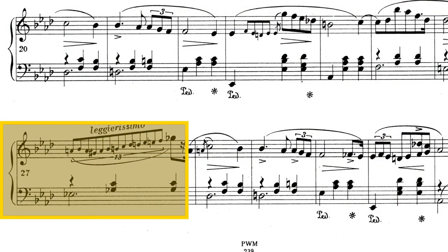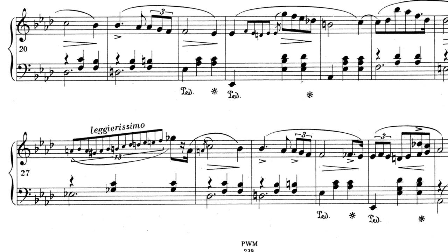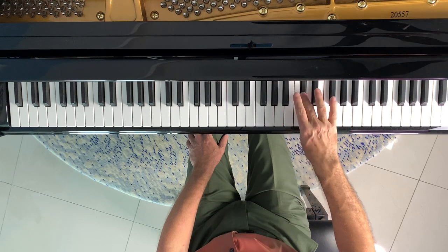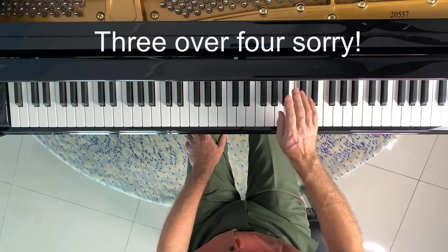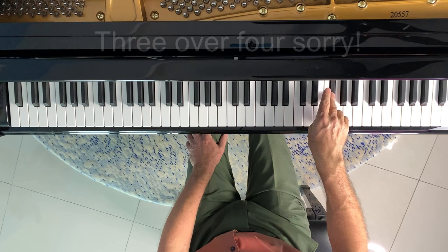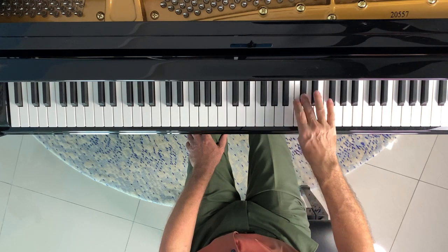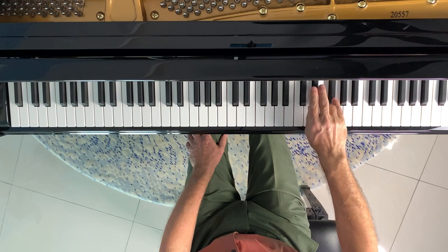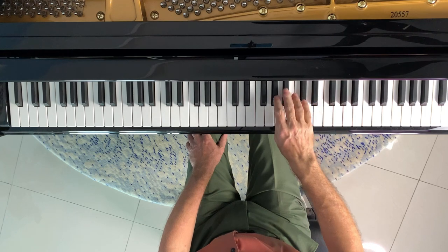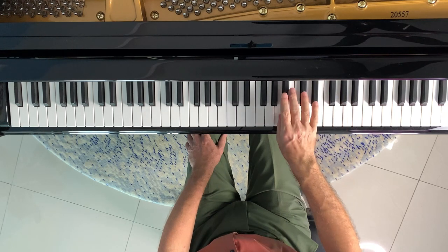Now let's look at the trickier one in bar 27. It's worth taking a little time here to decide what fingering to use. One that I found works surprisingly comfortably at the top of the run is playing four over three. This looks counter-intuitive, but in reality works very well and is apparently something Chopin frequently recommended. Alternatively, just play each note from one to five. For the first part of it you might adopt a simple standard chromatic scale fingering, or alternatively finger it more like a turn.